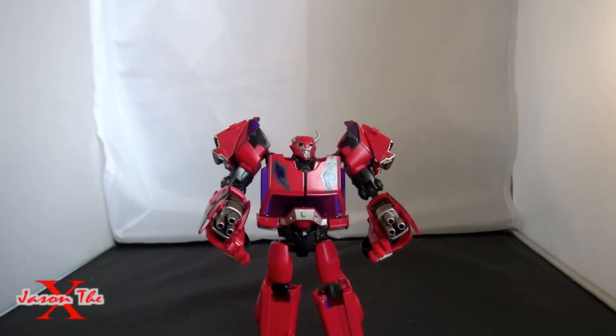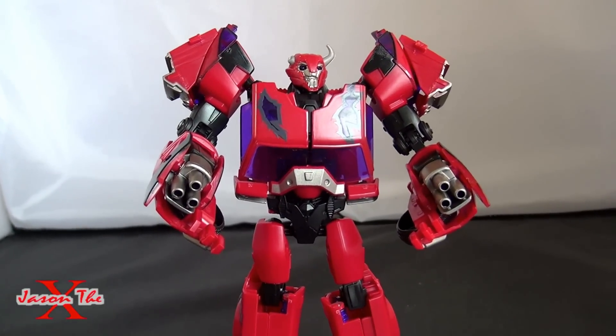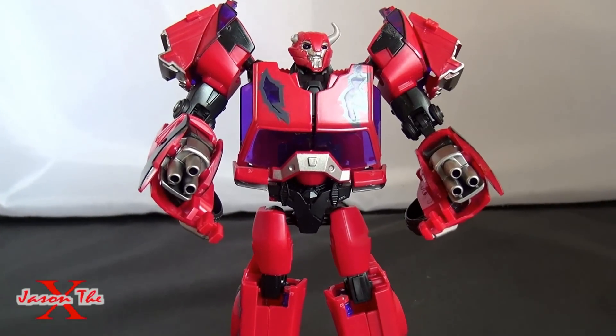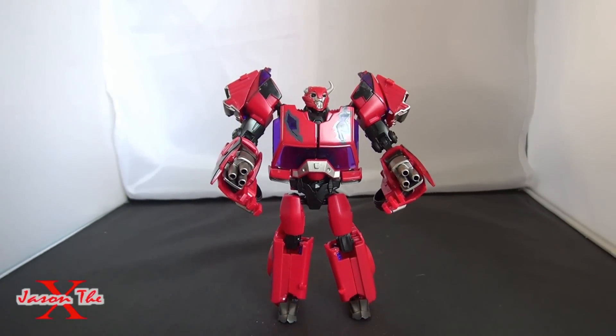So yeah, that is the Terracon Cliffjumper. Happy to get this guy. I've got some other first edition reviews to show you. And until next time, guys, I'm Jason the Ex, and I'll catch you later.